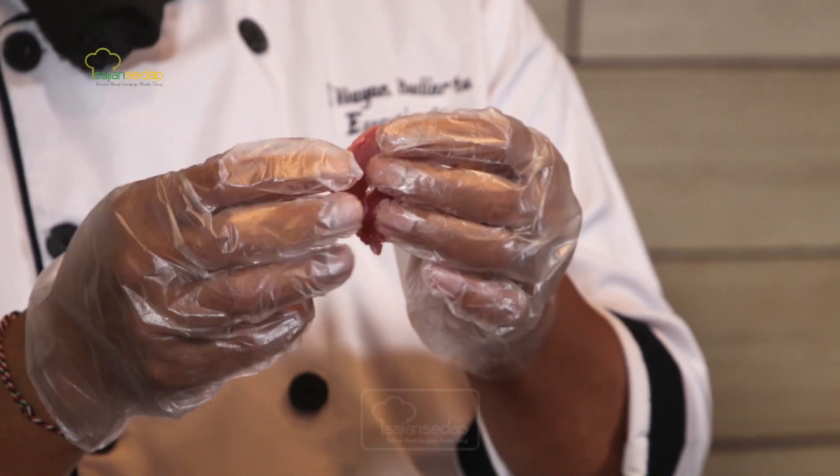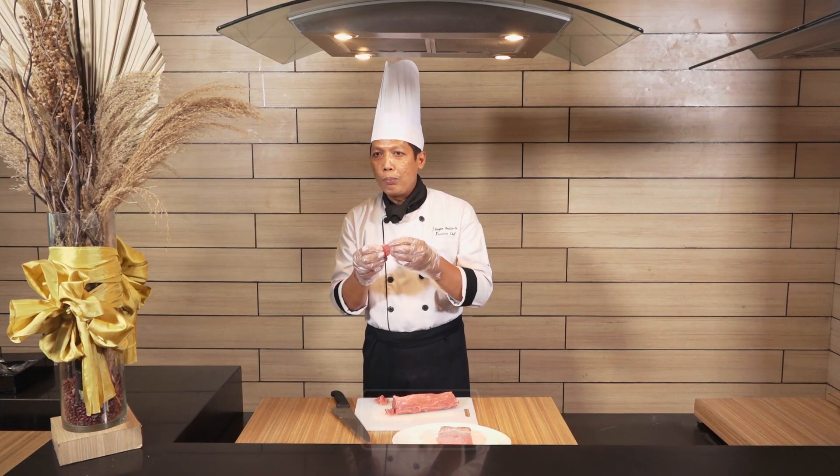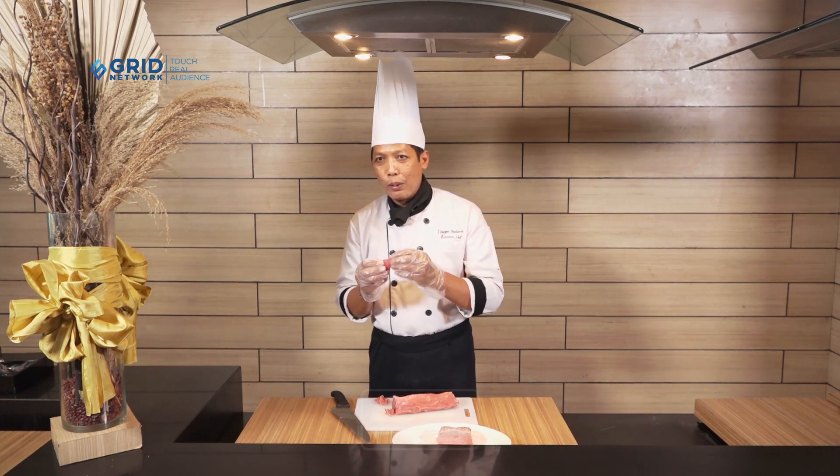Nah seperti ini. Jadi dia itu tidak alot kalau kita masak, meskipun ditumis. Jadi enak. Jangan lupa kalau mau masak nanti kita bumbuin. Nanti kita ajarin yuk.